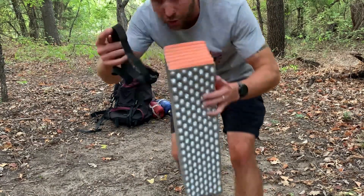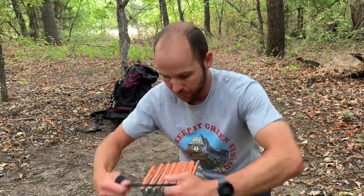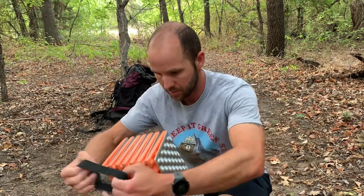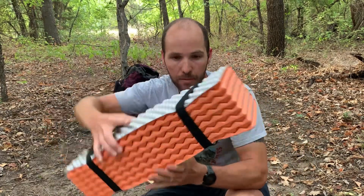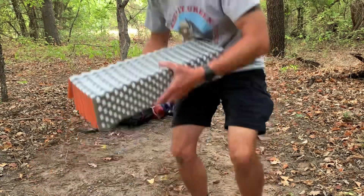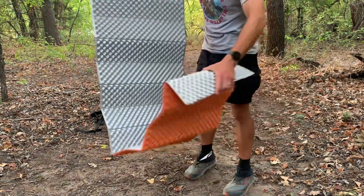It does come with two straps that go around it, makes it compact pretty good, easy to get out and be ready for sleeping or just sitting after you've hiked for a while. It comes in orange or silver.